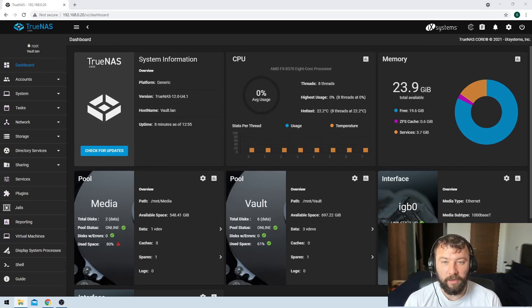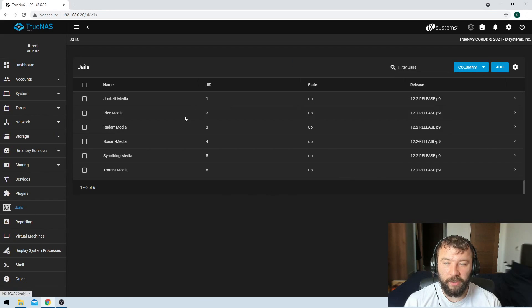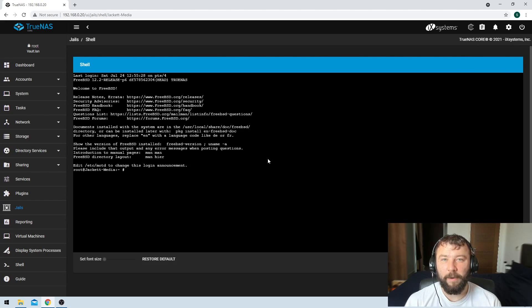We're going to take a look at how you would upgrade those apps in the jail. The first step is we just log into our TrueNAS installation and then on the left hand side we'll see the option for jails. You'll see all of the jails listed there. We're going to take a look at the very first one, the Jackett media jail. Just hit the arrow button on the right hand side and that'll expand the menu, then hit the shell button and that brings us to the command line for the jail itself.